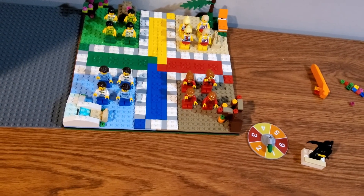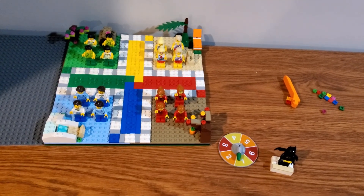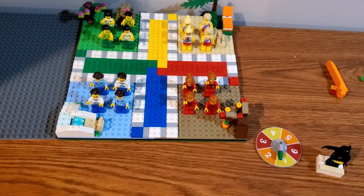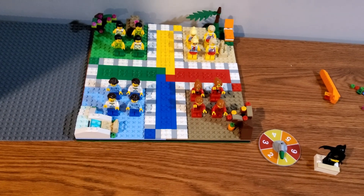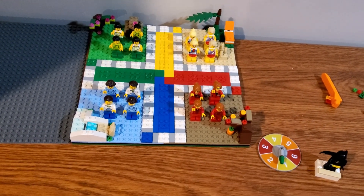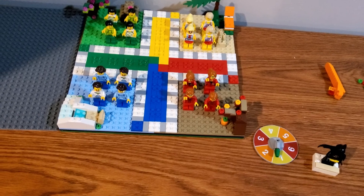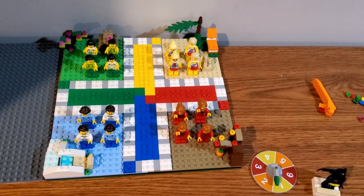There are 16 minifigs in this set, which is super awesome, and the best part is there are double-sided faces. All 16 are great civilian minifigs, which is the big reason I wanted to get this — at the time my city was really low on civilian minifigs, so I was thinking of just parting this whole thing out, which I have partially done.